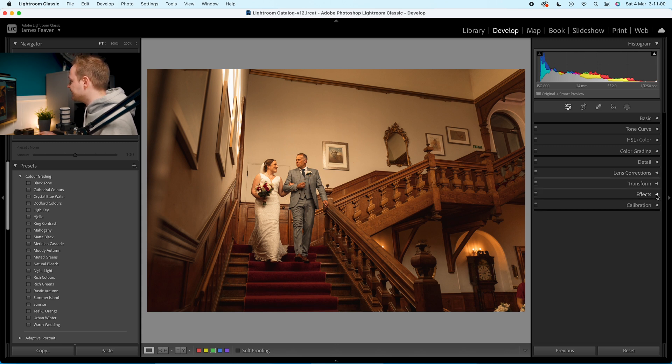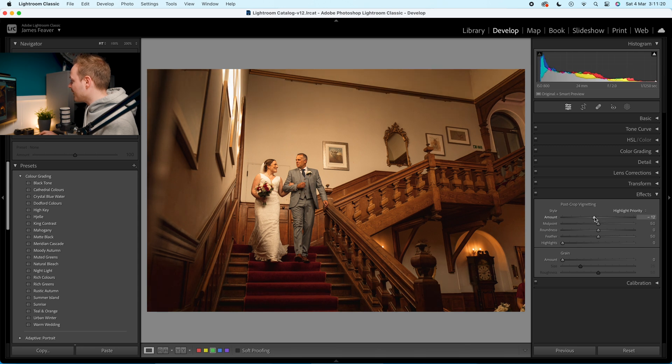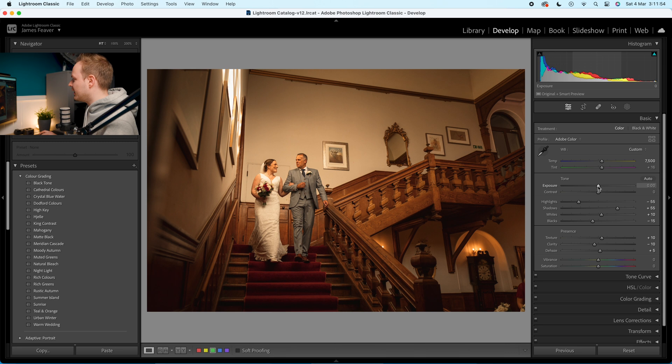Go to Effects and add a vignette. Drop the post-crop vignette amount to about minus 20. This draws attention to the subject in the center of the frame. The only issue is the overall photo can look quite dark, so I recommend going back to the basics panel and increasing exposure slightly to compensate — a vignette adds darkness, so adding more exposure will balance it out.